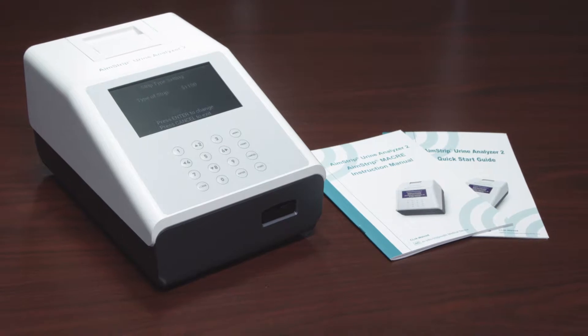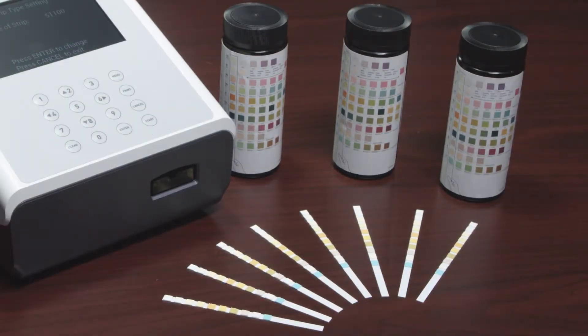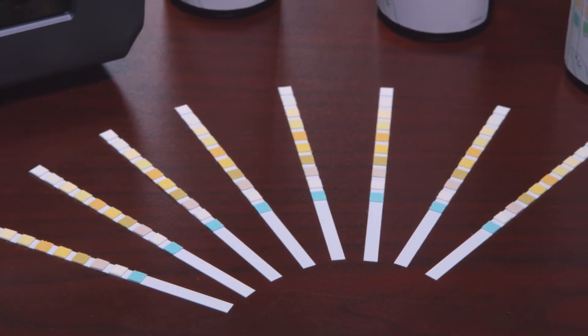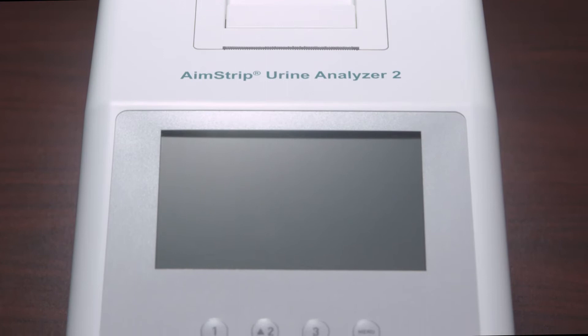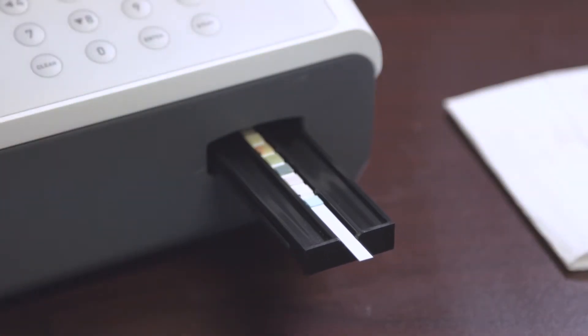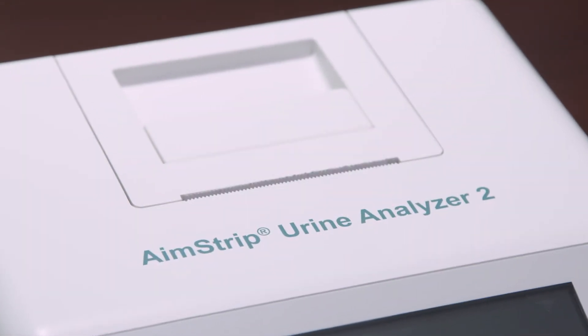The AimStrip Urine Analyzer 2 is a manual reflectance photometer that analyzes the intensity and color of light reflected from the reagent areas of a urinalysis test strip. It is specifically designed for improved accuracy and efficiency and can read up to 120 strips per hour. In this video, we will review the most commonly used features of the AimStrip Urine Analyzer 2.